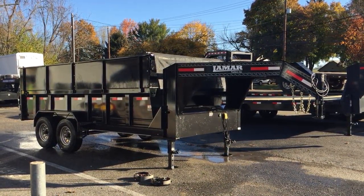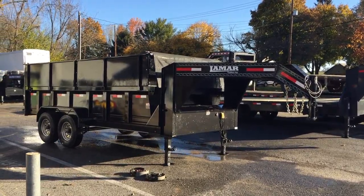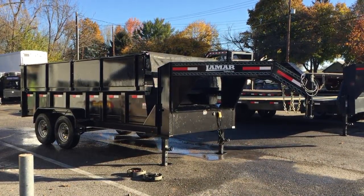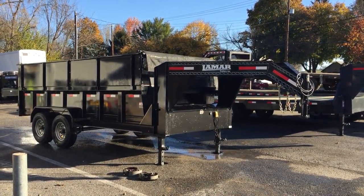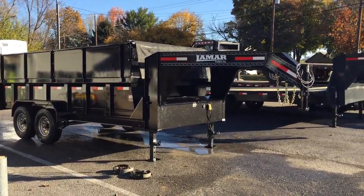Hi, this is Greg with Best Choice Trailers. Today we're going to take you for a walk around the Lamar Gooseneck Dump Trailer. This is the classic series dump trailer which has the double channel frame. They also make the low profile which has the 8-inch I-beam frame. The trailer's got a few options on it — we're going to show you some features and what's optional.